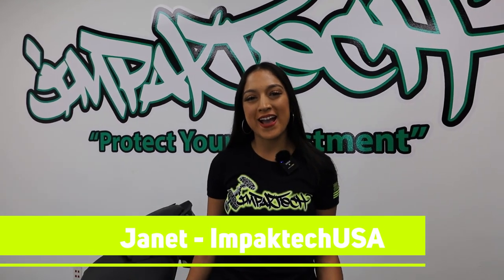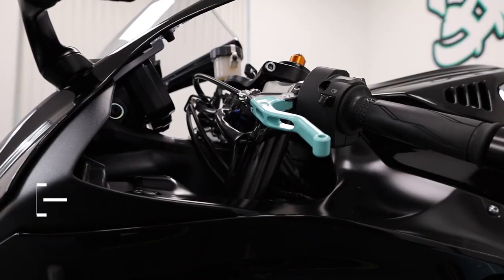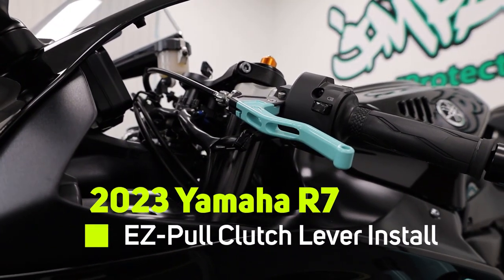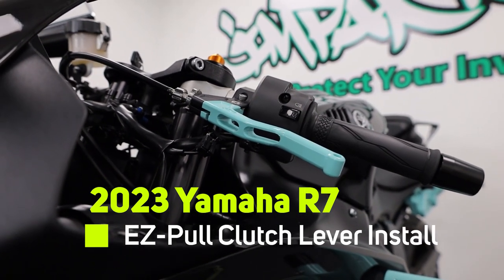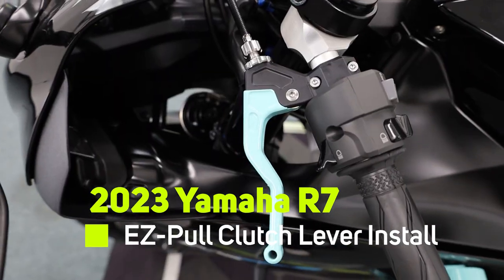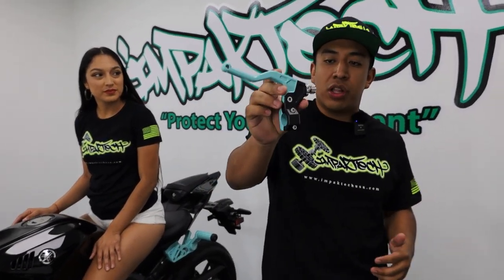Hey guys, this is Janet from Impact Tech. Welcome back to our YouTube channel. Today we will be installing our Impact Tech easy pull clutch lever on this beautiful 2023 Yamaha R7. I decided to get a Tiffany Blue lever so it can match my Impact Tech Tiffany Blue crash cage. Let's invite Juan over so he can explain the benefits of this lever.